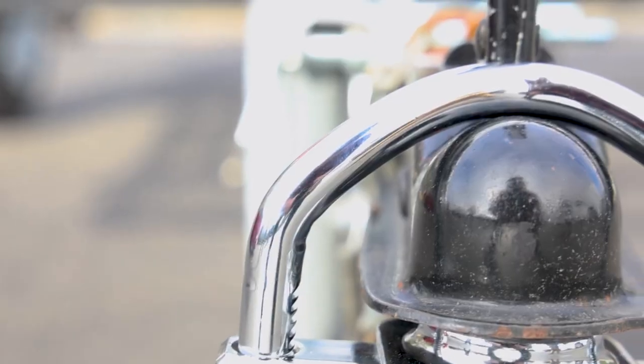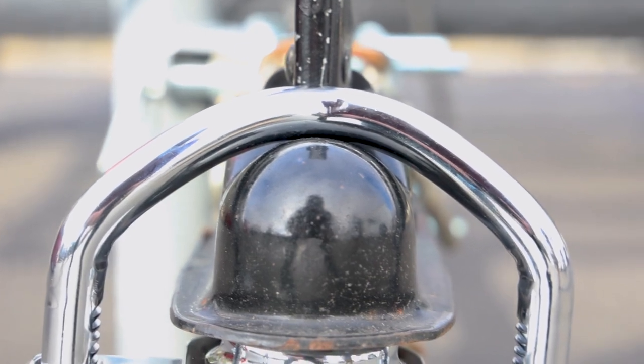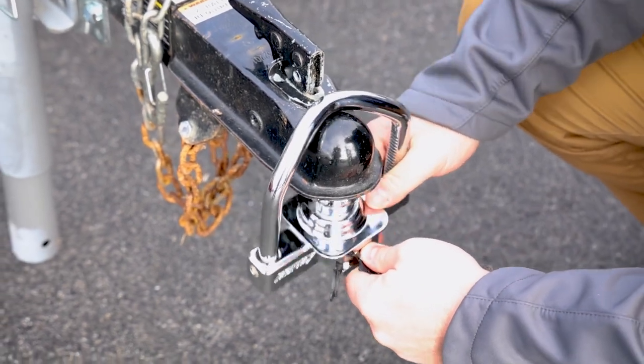The Fortress Coupler Lock is exactly what the name states — it's a Fortress. This lock protects your trailer from being stolen, and even if they tried hammers, saws, or a pry bar, the Fortress is strong enough to take the punishment.